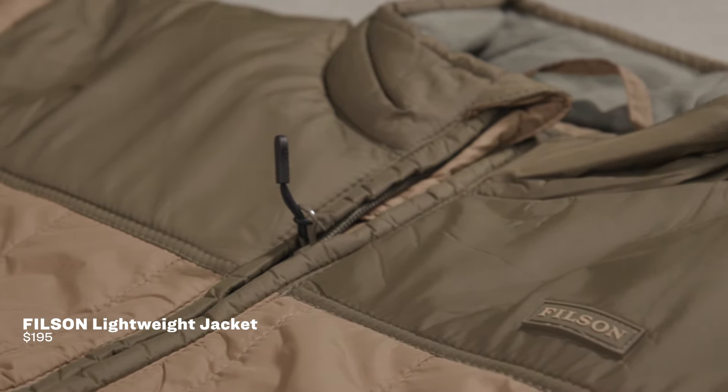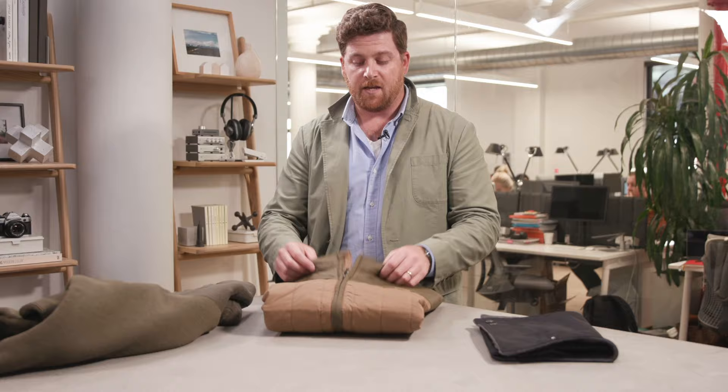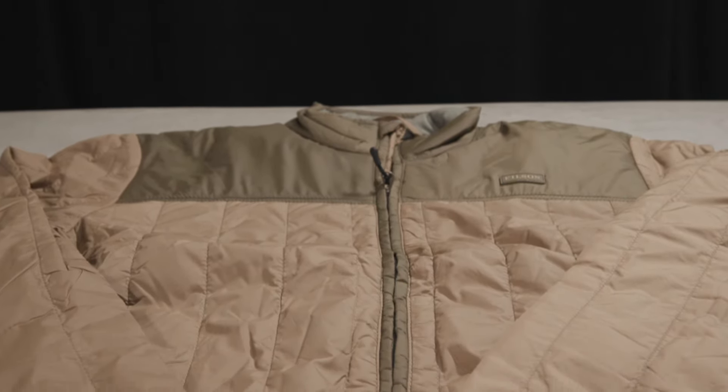Next we have the lightweight jacket from Filson. If the Henley is what you think of when you think of Filson — kind of old school design — the lightweight jacket is the opposite. It's super lightweight, 60 grams of Primaloft insulation. Filson says it keeps 98% of its warmth even when it's wet; I'm not so sure about that. But what I do like is that it's extremely packable — you can fit it into small pockets or a small backpack. It's also a great underlayer in a rainy situation; put your shell over top and this will keep you really warm without taking up much room.